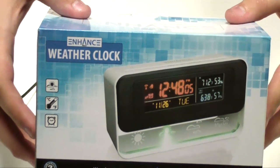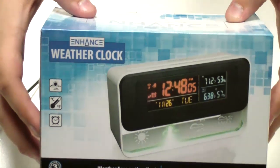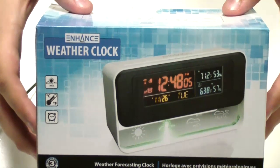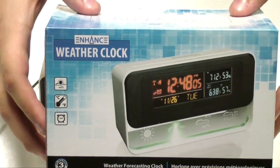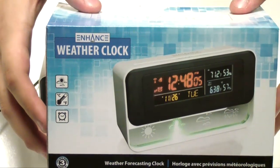This is the Enhanced Weather Clock. It is a weather forecasting alarm clock and it comes with the wireless sensor which will tell you the outside temperature via a barometric air pressure sensor system.